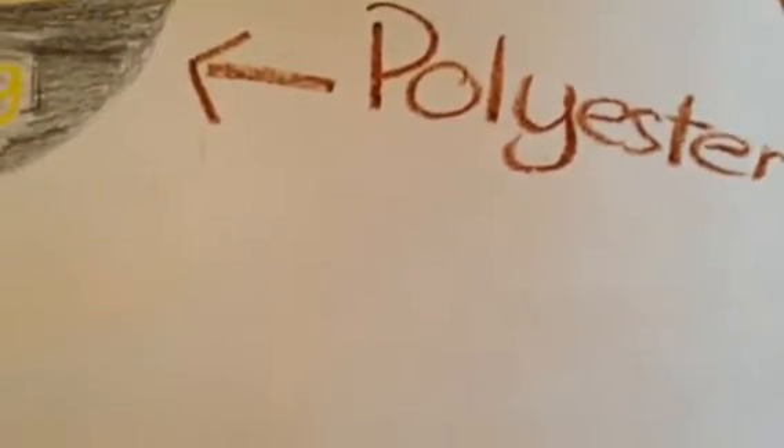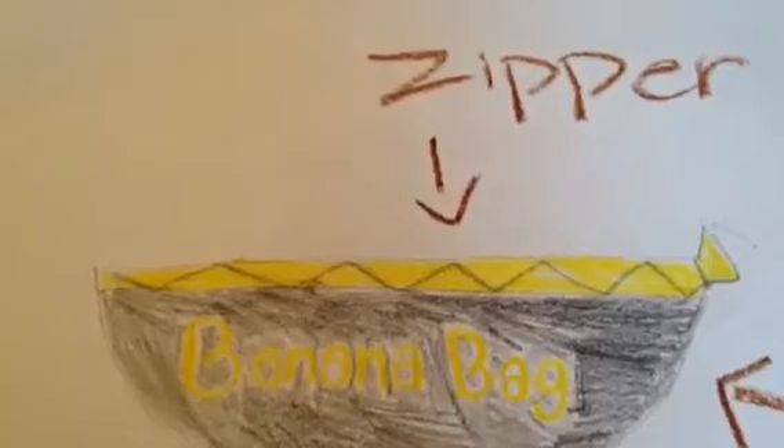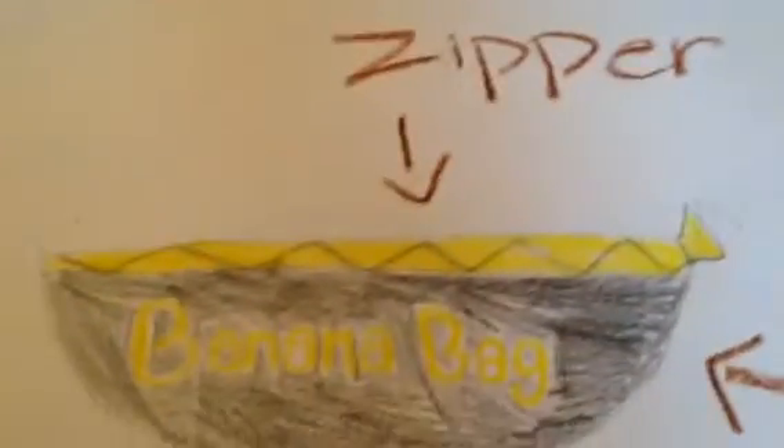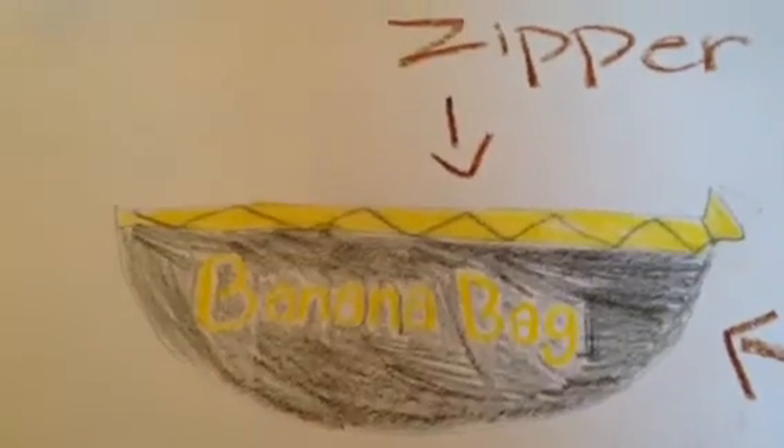The banana bag is made out of a thick material named polyester. Polyester has been proven to keep your skin away from the sun's powerful rays, which means that it can also keep the banana away from the powerful rays. It also has a zipper, allowing you to close the pouch as many times as you could possibly want.